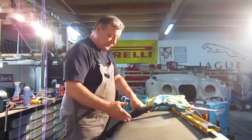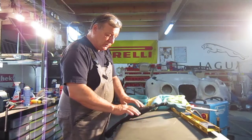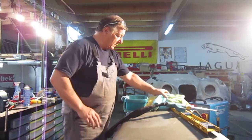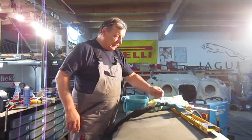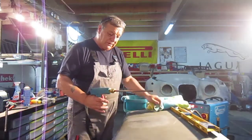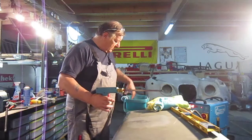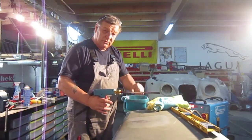Obviously the worst case scenario is we'd have to cut it to ease the tension on it and then re-weld it back together, which I don't want to do if possible. So this spot welder I have — it has a facility on it with this gun with a carbon tip. What you can do is heat the metal red hot and then use cold water to quench it. Basically, what you're doing is shrinking the metal.